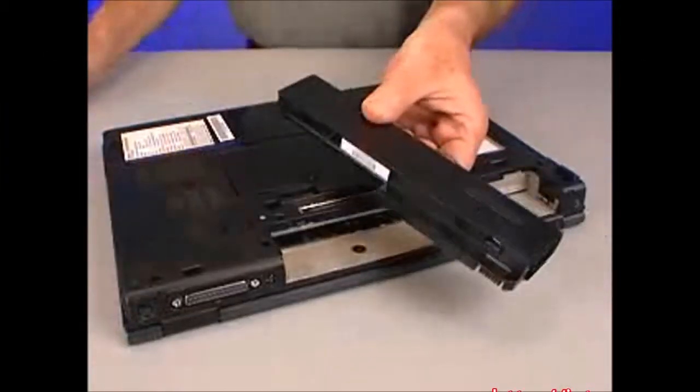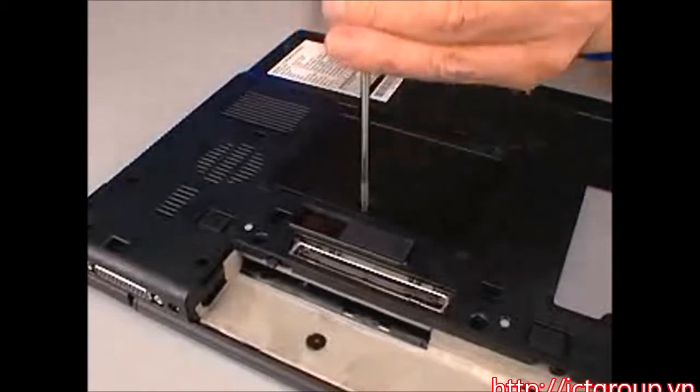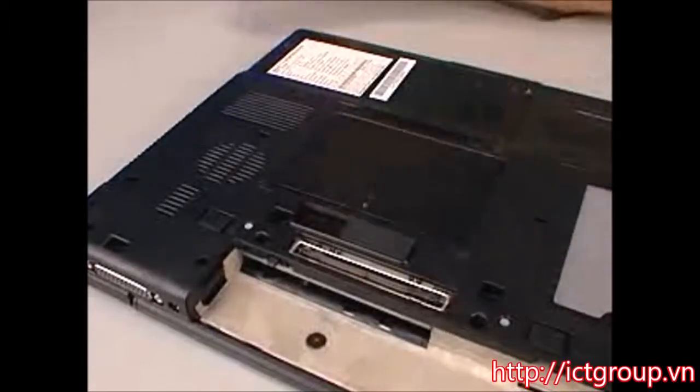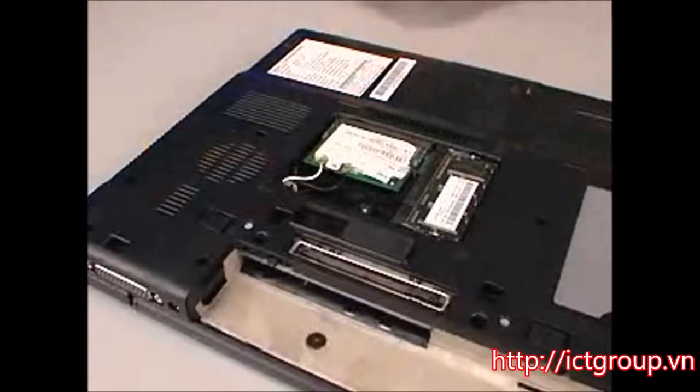Remove the battery. Loosen the captive P1 Phillips head screw that secures the memory mini PCI cover to the bottom of the notebook. Use your finger or a flat-bladed tool to lift the outside edge of the memory mini PCI cover and remove it.